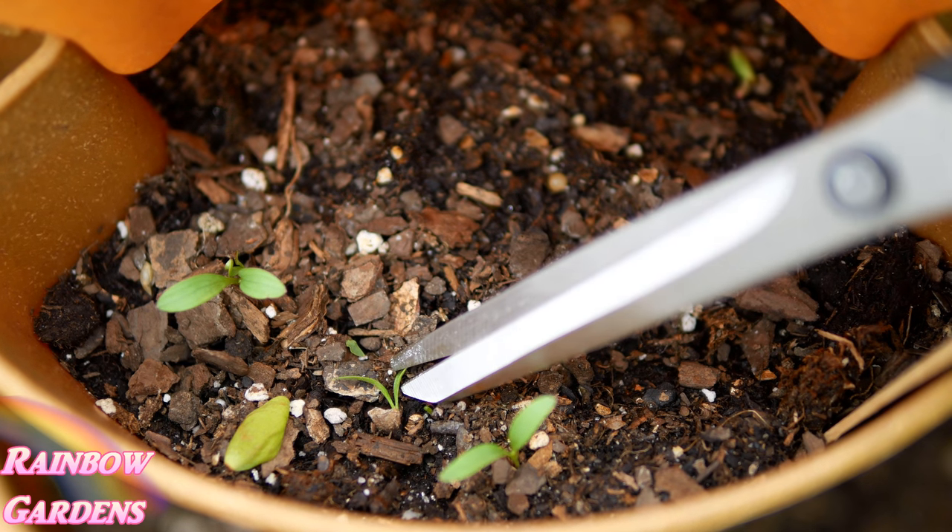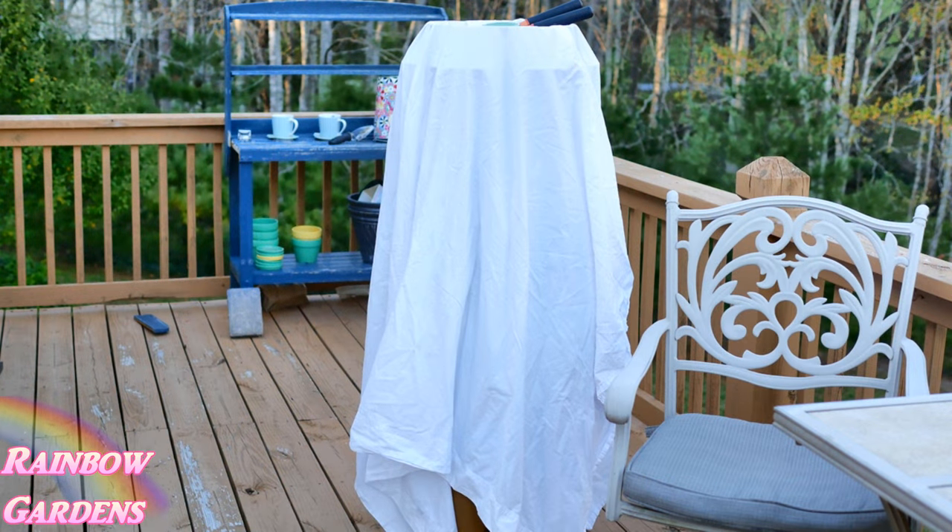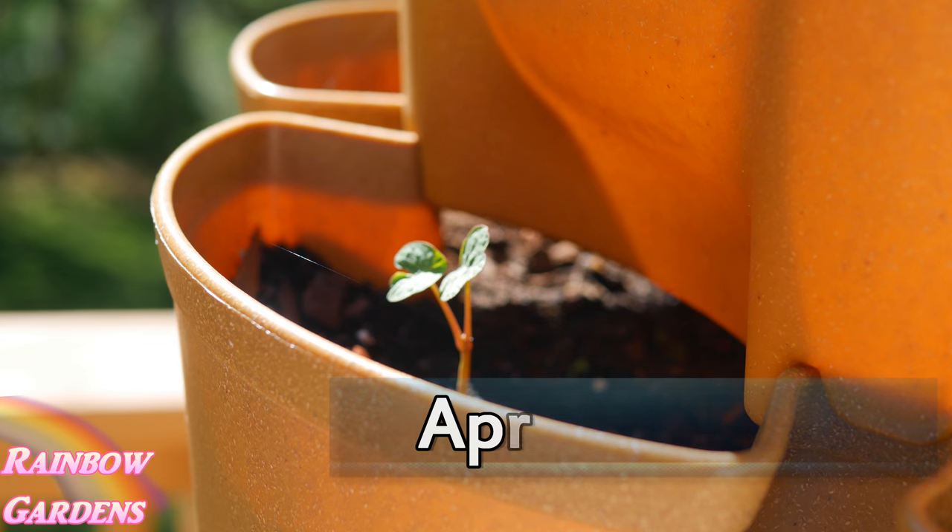In mid-April we had a snow warning coming through, and I really liked this part about the system — I was able to just throw a sheet over it. It was so easy to protect my seedlings from the snow or frost headed our way. Here are some pictures of how the plants were growing in late April.